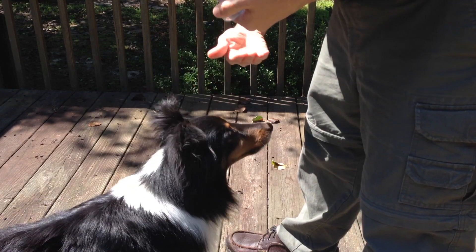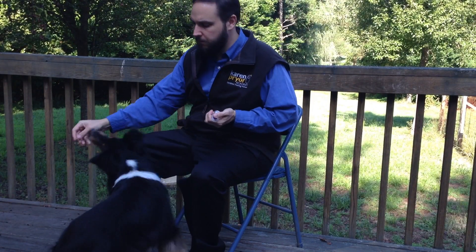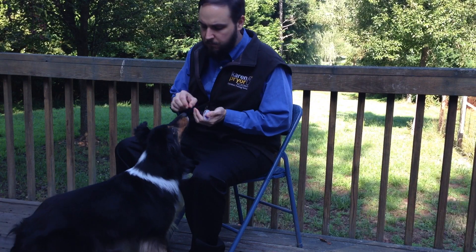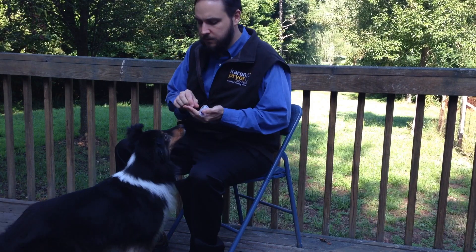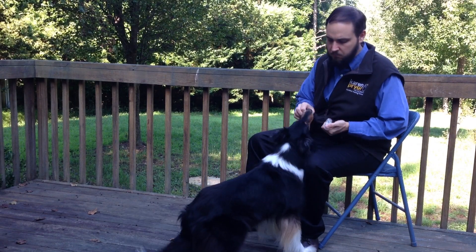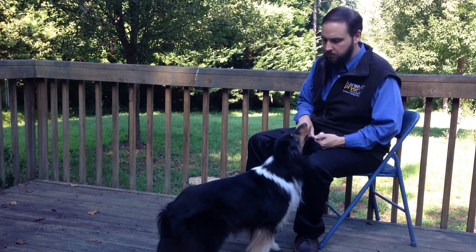The chin target is also used to teach husbandry behaviors — that is to voluntarily, confidently, and happily stand still for exams, mouth exams, dental hygiene procedures, and to hold steady and relaxed for various other procedures. The chin target can help anxious and fearful dogs by teaching them relaxed body positions, such as laying their head down, and to build confidence around scary objects. For the excited and high energy dog, you can use the chin target to help teach impulse control.